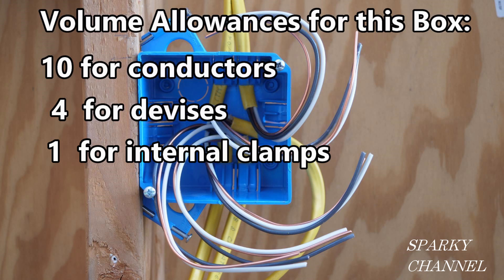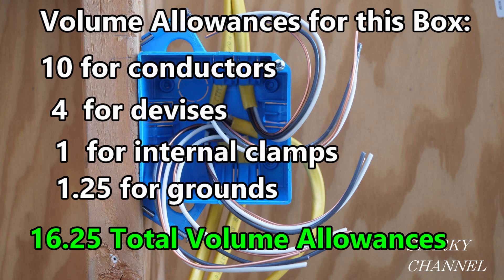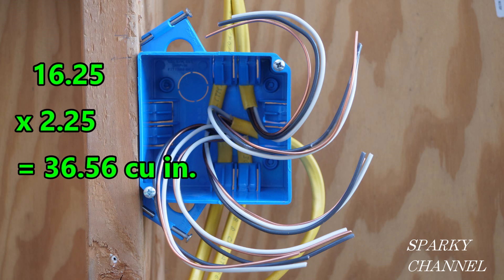Internal clamps have one volume allowance for all of the internal clamps. We have five ground wires coming into the box from outside the box — four of these ground wires count as one volume allowance, and the fifth ground wire counts as a quarter of a volume allowance. So for volume allowances we have: 10 for conductors, 4 for devices, 1 for internal clamps, and 1¼ for grounds — that equals 16¼ volume allowances, which you multiply by 2.25. You get out your calculator and that equals 36.56 cubic inches.